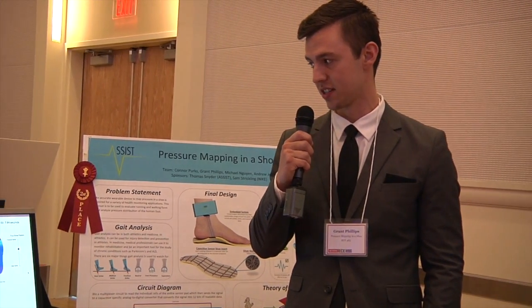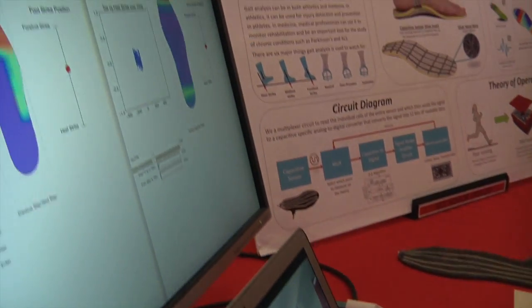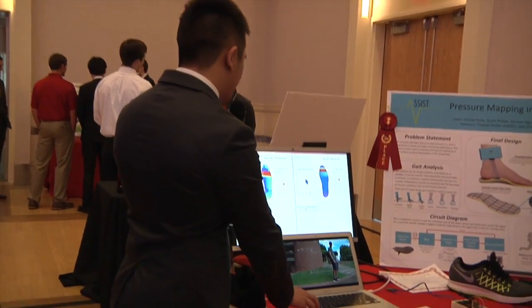Once we collect the data, it goes to post-processing. In terms of gathering our data, we interfaced everything on the computer through Python. Python was good for working with large amounts of data, processing everything, getting it clean, and automating it to display on a heat map that we have on the screen.